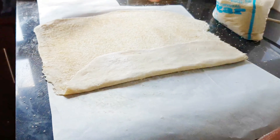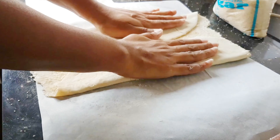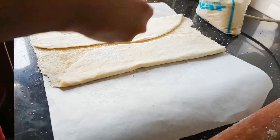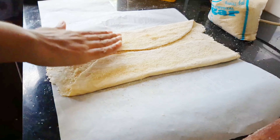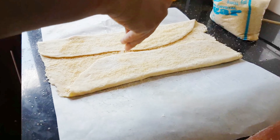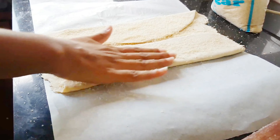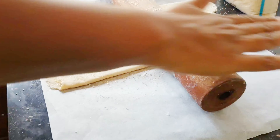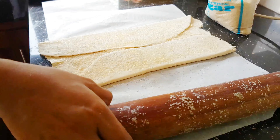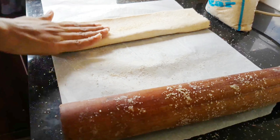Palmier is a French pastry and it has many names — they call it pig's ears, palm heart, elephant ears, palm leaves, French hearts, shoe soles, and glasses. It looks like an elephant ear, and of course a heart. It was invented in the beginning of the 20th century and is also called sweetheart or little heart.